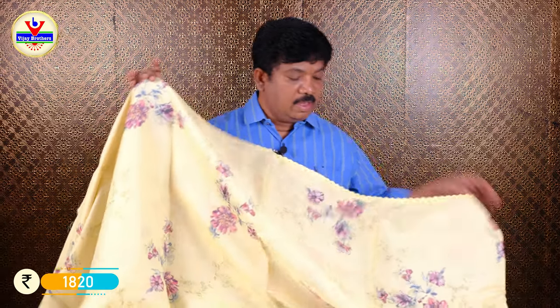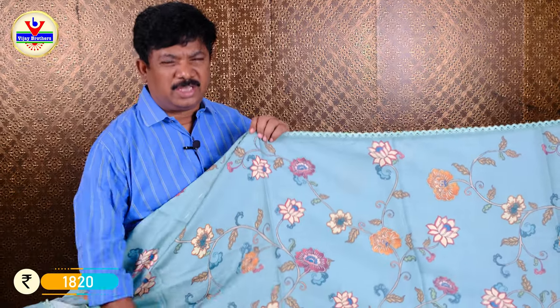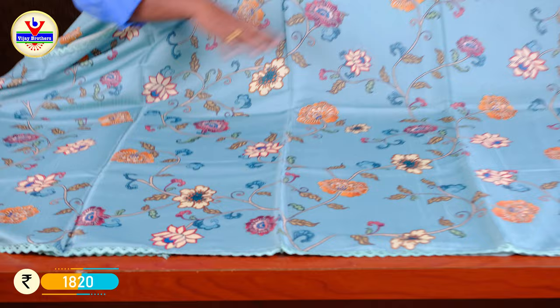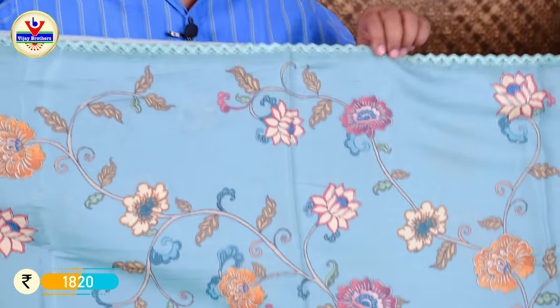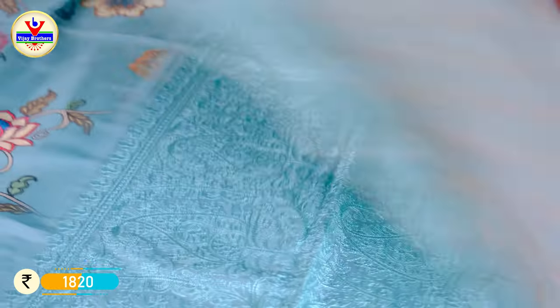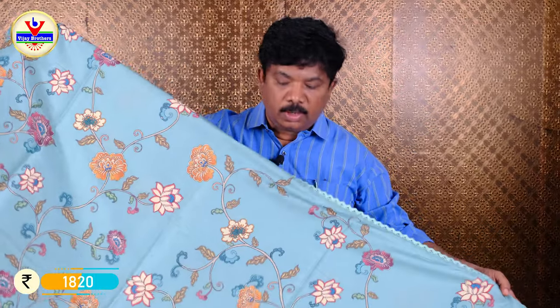We are looking for various colors and color combinations. The print is a different style with many color combinations. There are lots of different colors — the full print comes in a lot of different styles and colors. Only 1820 rupees.